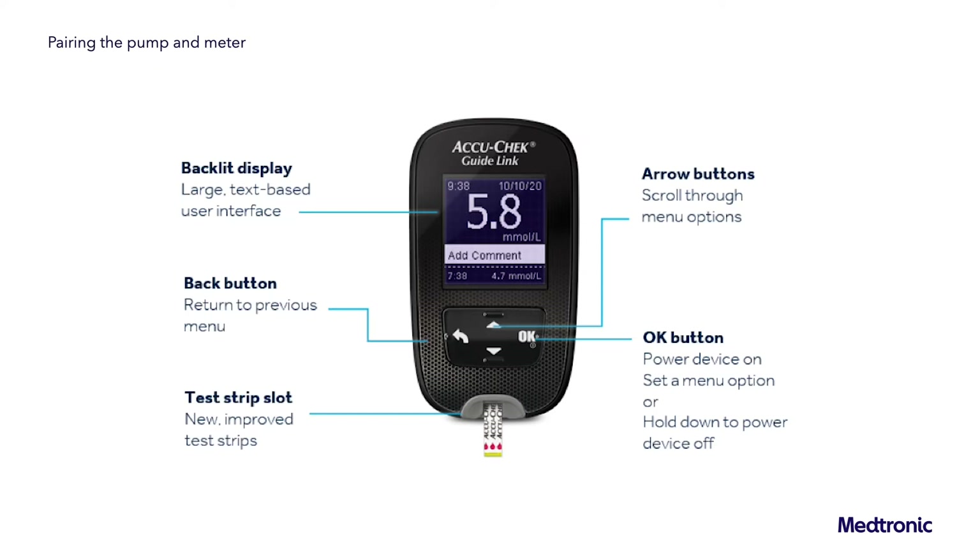Pairing the Pump and Meter. The MiniMed 780G Insulin Pump with Smart Device Connectivity can pair with up to four AccuCheck Guide Link Meters.